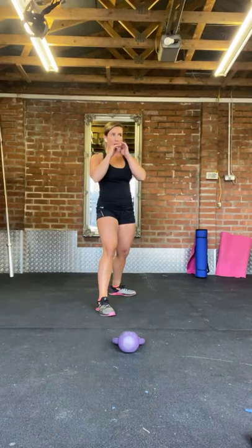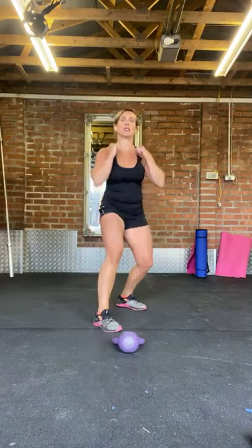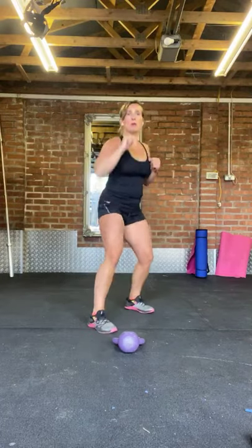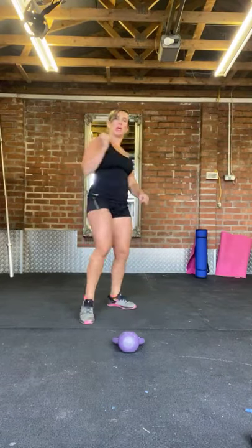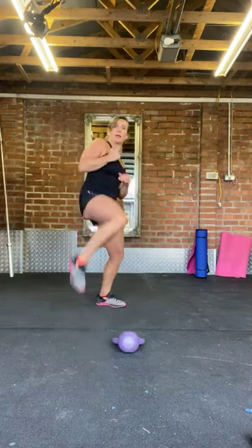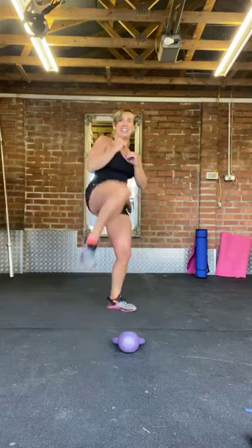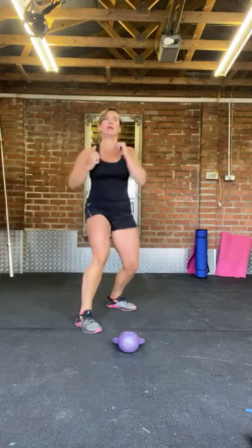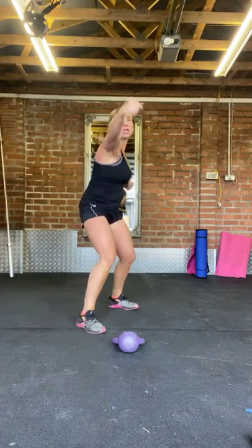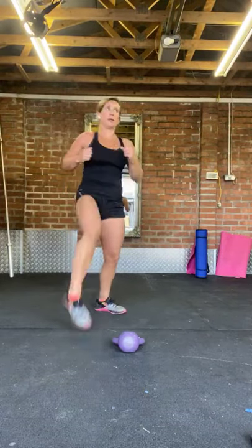Three, two, one — go. Forty seconds — punch, punch, kick, kick. Maximum effort, really give it some. Really good stress buster doing this — I know most of my clients love coming in and battering the punch bag. There's plenty of people imagining it's their ex-husband! Ten more seconds on this, really give it some. Come on, don't slow down even as you get tired — keep putting that effort in. Rest.